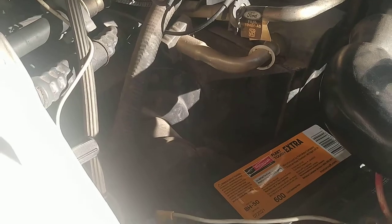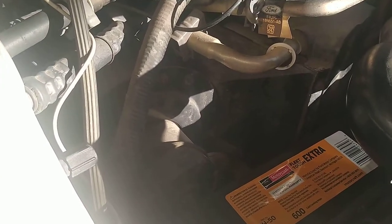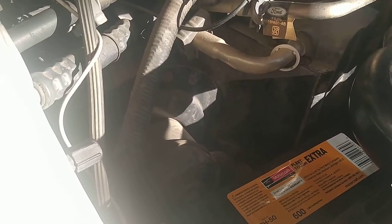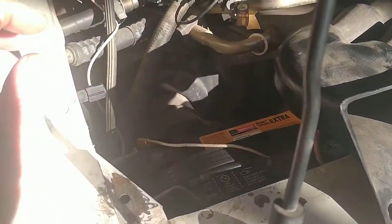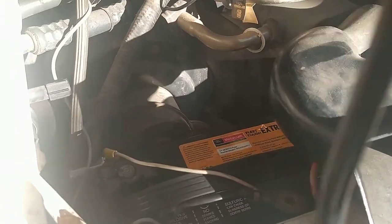The Ford dealer — Perry Ford in Santa Barbara — supplied me this battery. What was amazing is this one cost about $135, and back in 2014 it was like $129, so I was pleasantly surprised that the thing didn't go up much in price.